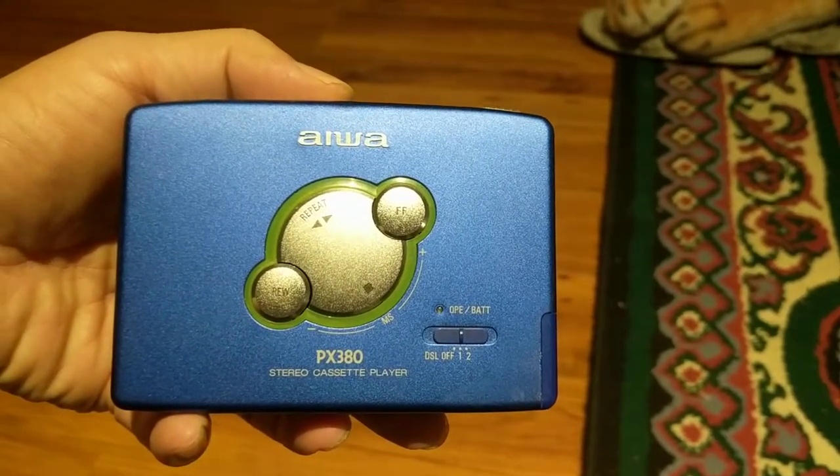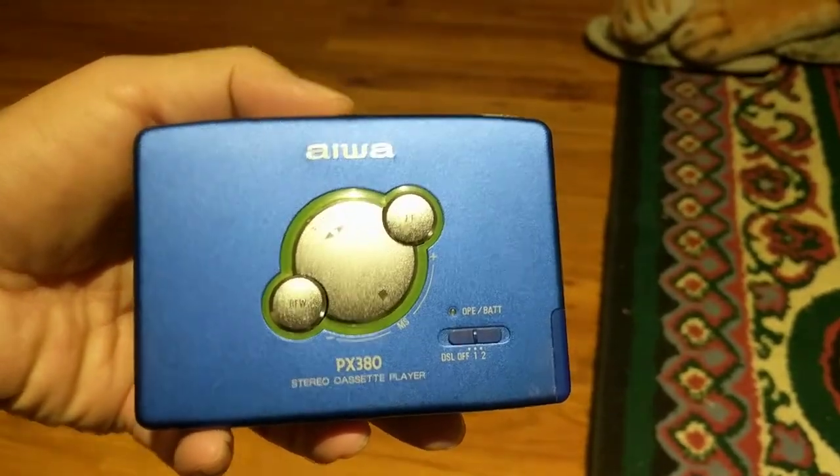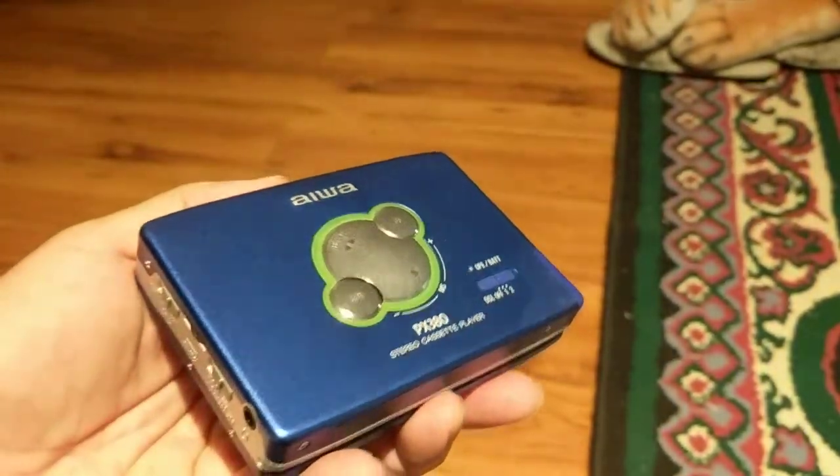This is the Aiwa PX380 in metallic blue.